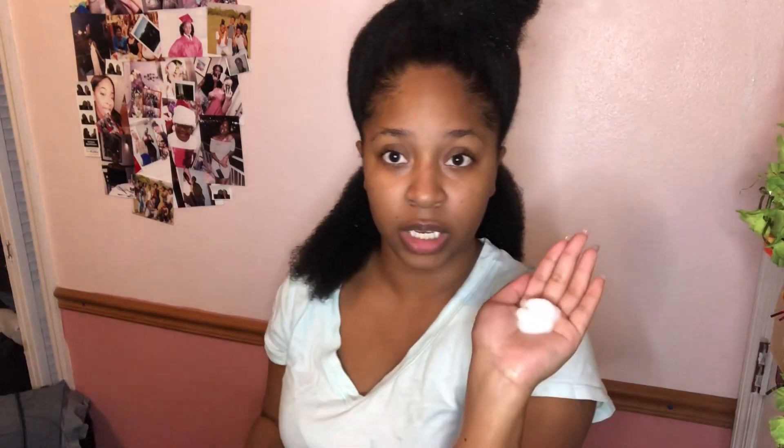I usually start with this side — it's a bit thinner in the back and more loose. The back of my hair is very very loose but not necessarily defined. The more defined part is different. Let's take the Denman brush and see what happens.